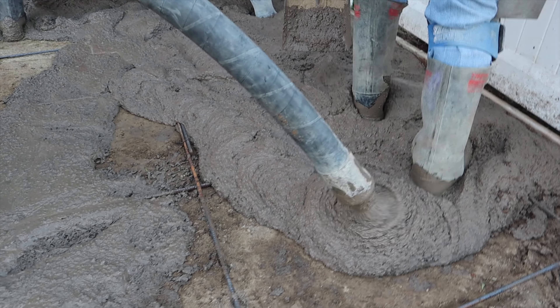But in the end, you know what they say — ice cream melts and concrete cracks. Not a whole lot you can do about it.